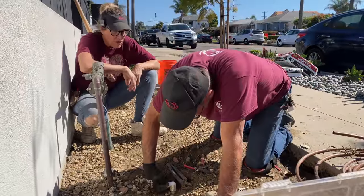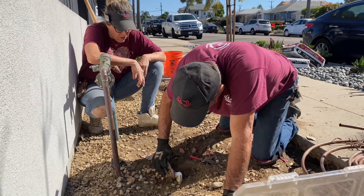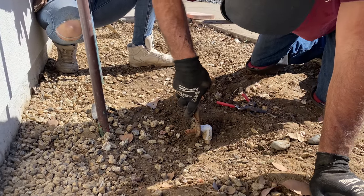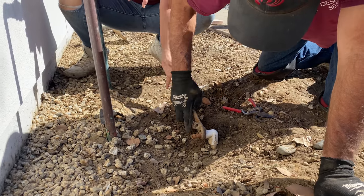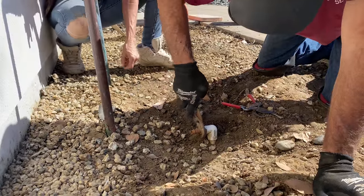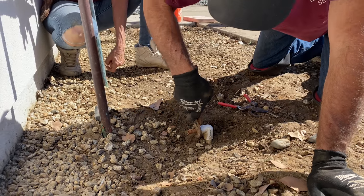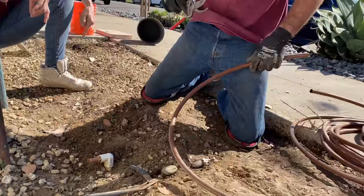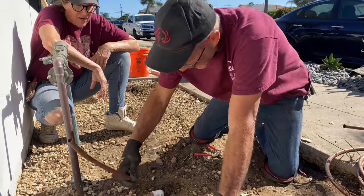We disengaged the old drip irrigation and Greg is installing a barbed connector into the output. This elbow is attached to a riser, and now he's attaching this so that he can attach our subterranean drip directly to that — that will be the port for our new irrigation system. Then he's going to run three lines, and that will be what we utilize to irrigate our new installation.